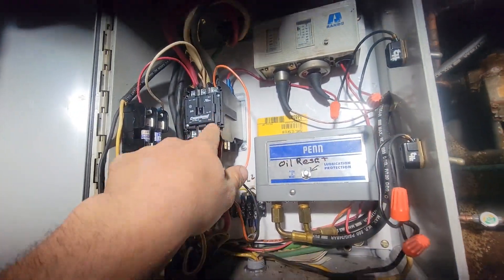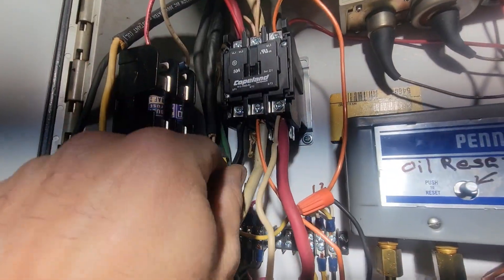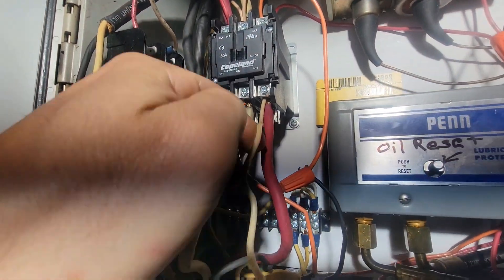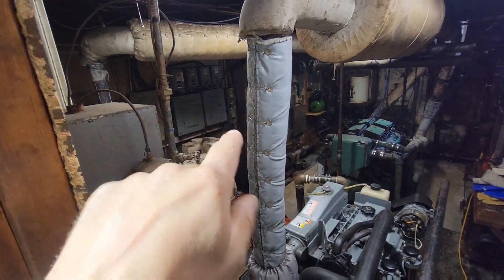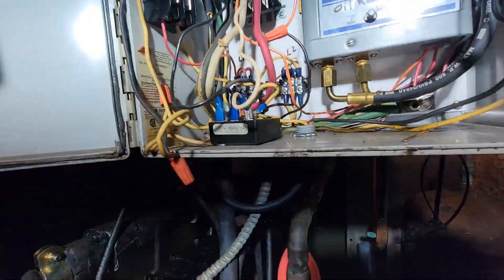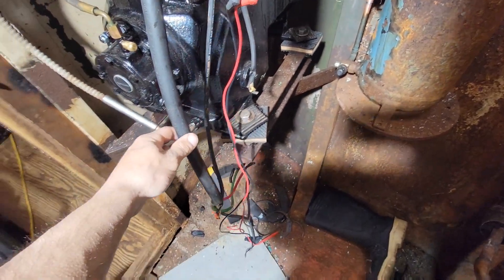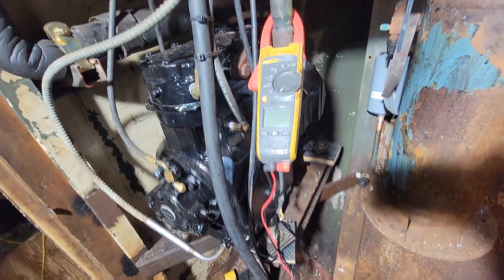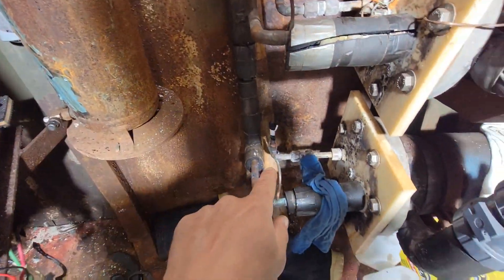I got a new contactor in. Tugged on all the wires to make sure they're all tight. I put a new circuit breaker in. Tomorrow I'm going to tie in my compressor wire and put in my last TXV.